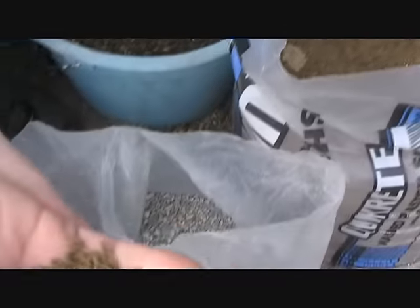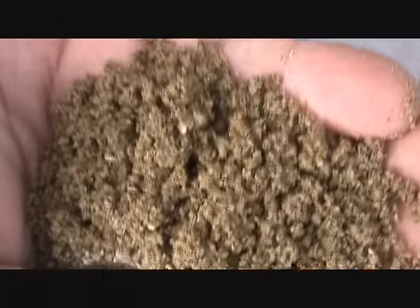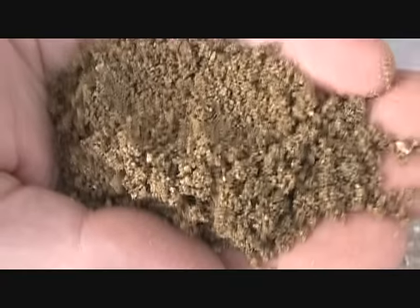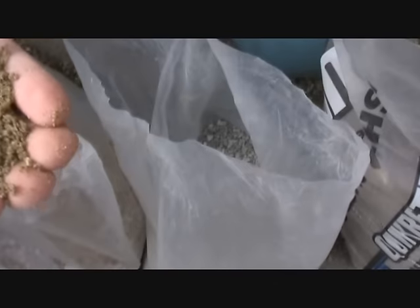Our last ingredient is sand, again from the home store or the hardware store. This is what they call plaster sand or builder's sand and it's a fairly coarse mix — a bit coarser than children's play sand or fine silica sand. It just helps with drainage and with regulating the flow of water through the soil.